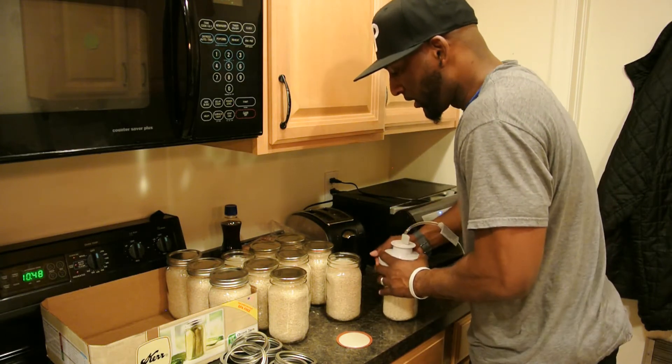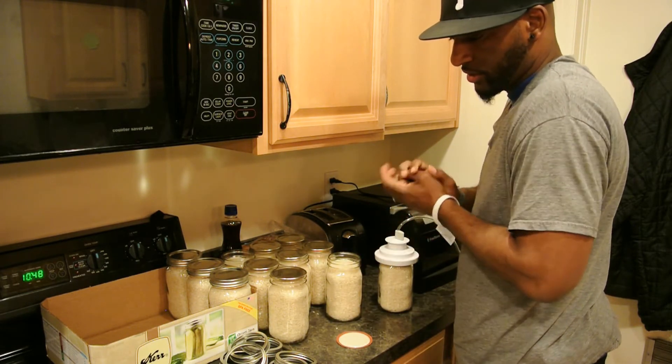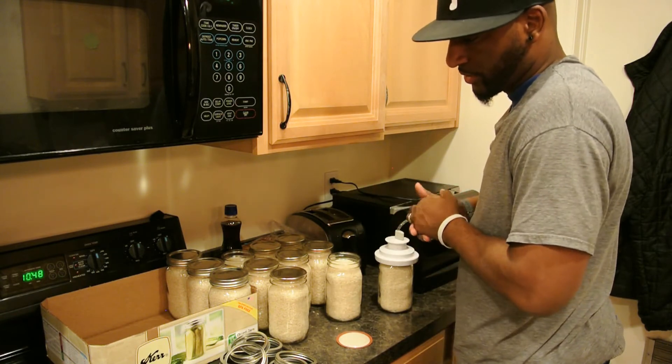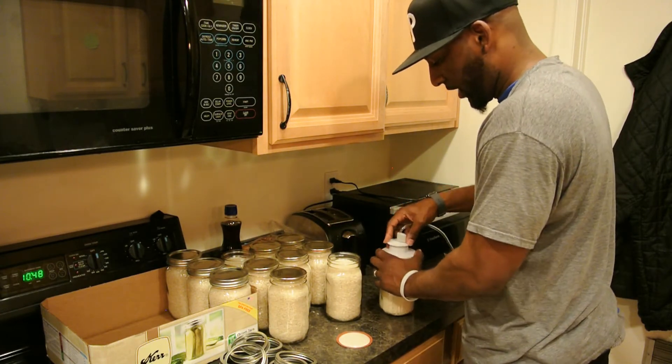Normally I can do about 20 pounds of rice with one set of these jars. It works out good because Walmart has their 20 pound bag of rice for 10 bucks, so you can spend about $20 — 11 on the jars, 10 on the rice — and put some rice up. That should last you a long time.